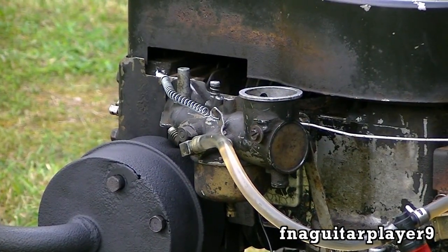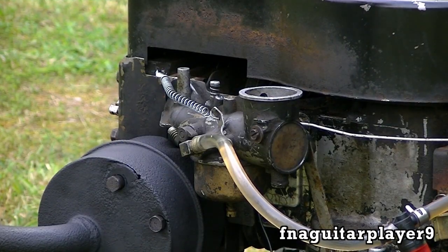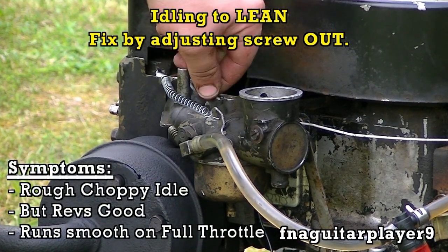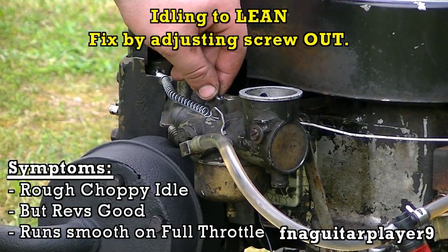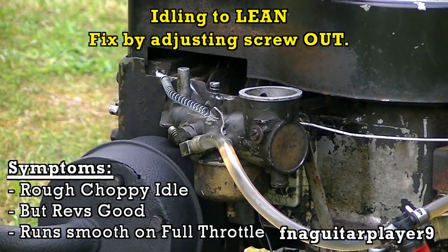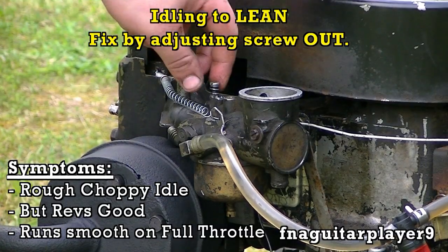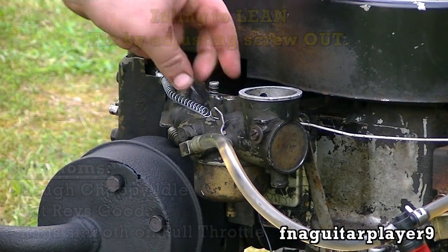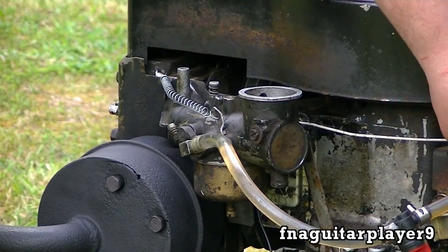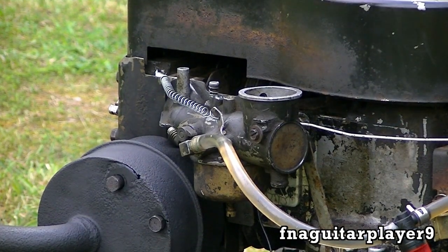Right now it's running pretty good. If I make it run lean, you'll hear what it does when it tries to idle lean. You see it smooths out when I screw the screw out, which makes it run richer. When you screw it in, it leans it out.